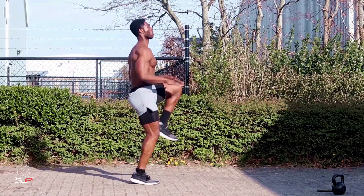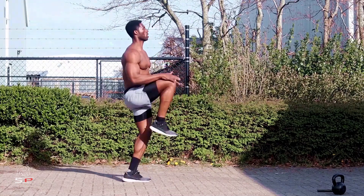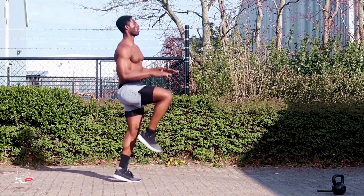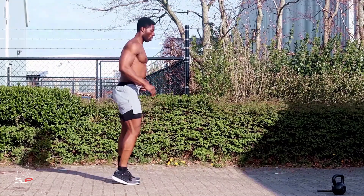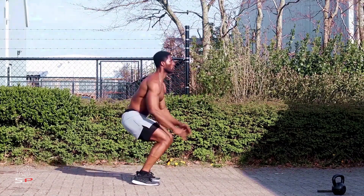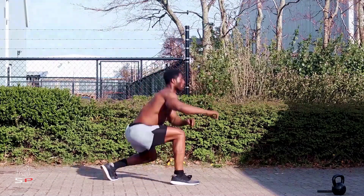We're going to start with the high knee kicks. It's going to help you a lot when it comes to your cardio level, flexibility, and also to shed more calories as fast as possible. Next, we are going to go for a combination between lunges and high jump, and this is all in fast pace motion.